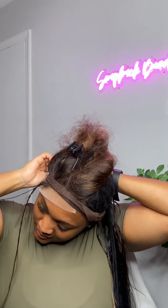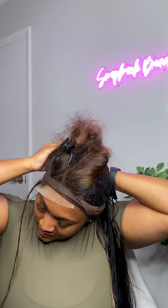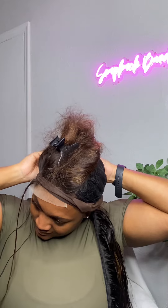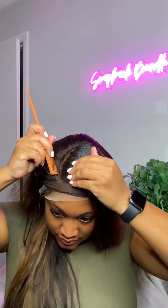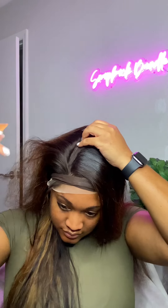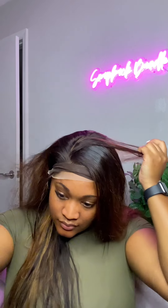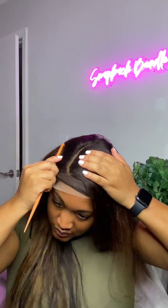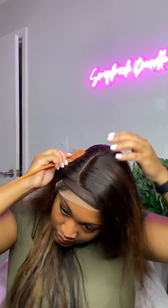Once you finish adding in your closure you can go ahead and begin to add your bundles. I did go ahead and sew in my three bundles off camera. Here's what we're working with so far — you're going to see me doing my part now. For this look we're just going to be doing a traditional side part, nothing fancy.